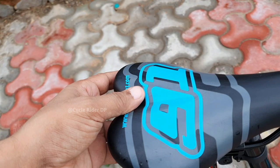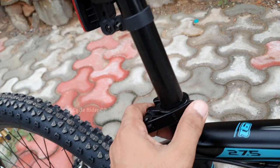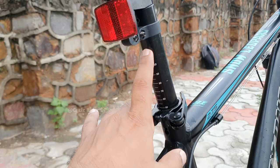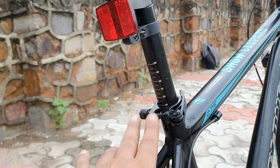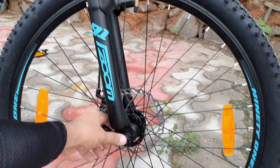Now let's talk about the seat post and quick release feature. The Snow Leopard has an ergonomic design saddle that provides a comfortable position for long rides. For seat height adjustment, there is a quick release feature and an alloy seat post with length markings. The front tire also has a quick release feature which makes it easy to remove for transport.